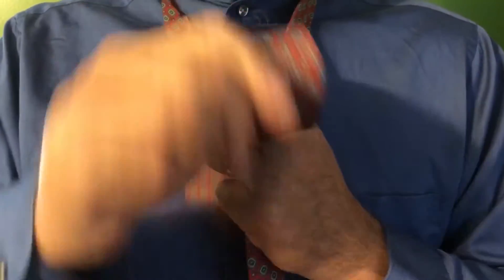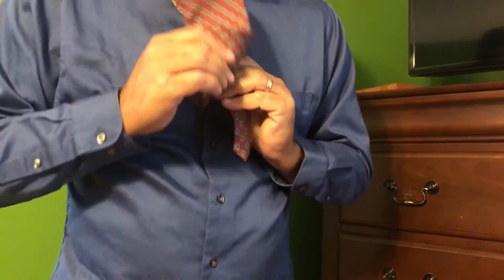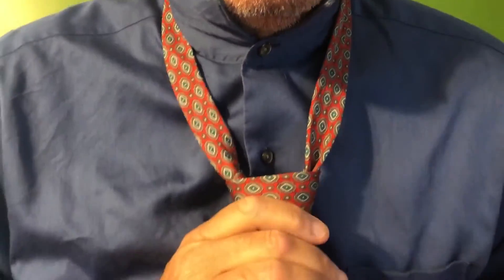Fifth, the long end comes under and through the top and down. Sixth, feed the long end through the knot and it comes down. Lastly, bring the knot to your neck.